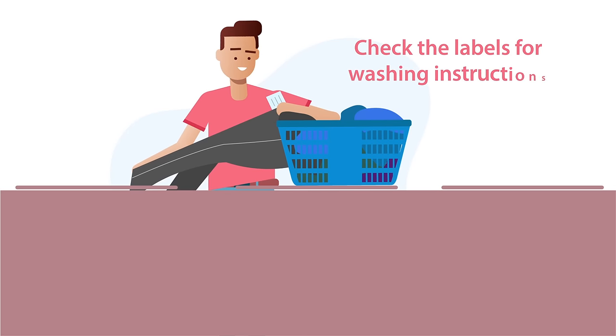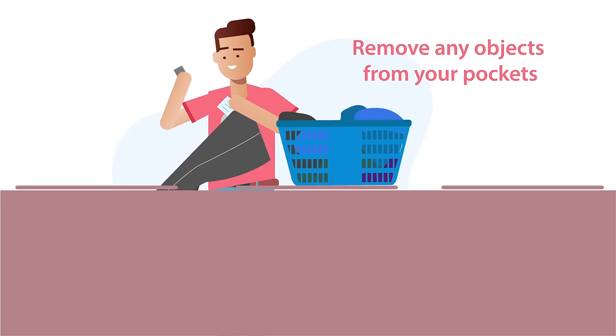First, check the labels for washing instructions and remove any objects from your pockets.